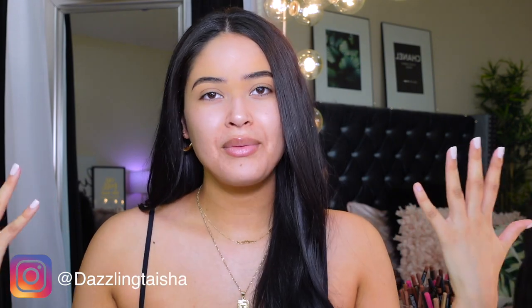Hey guys, welcome back to my channel, it's Taisha. I hope y'all are doing well. So as you guys can see from the title, today I'm reviewing Rare Beauty by the gorgeous, talented Selena Gomez. She's definitely one of my favorites. I went to Sephora and the lady there told me they are donating, I believe it's a hundred million dollars, to mental health, which is amazing. I love how this brand has a purpose to it — she's helping a lot of people, and mental health is really important.